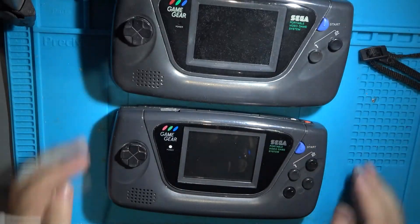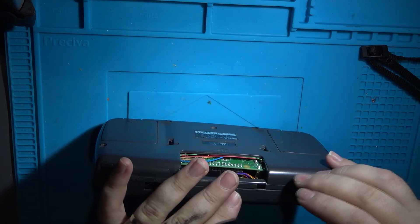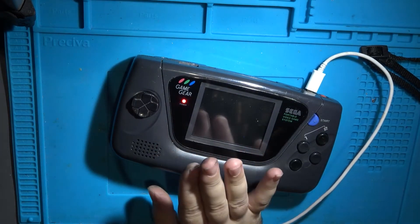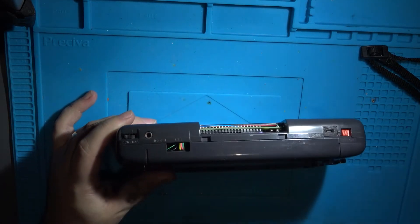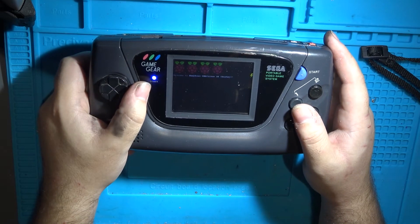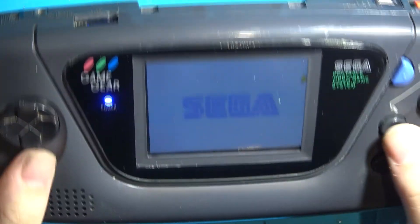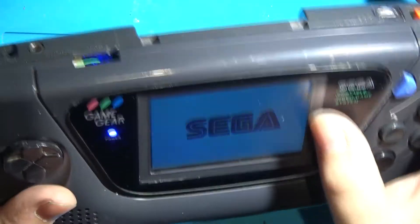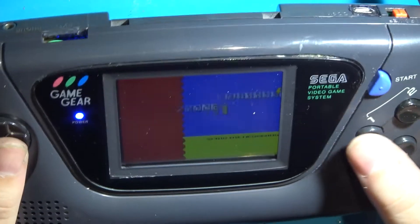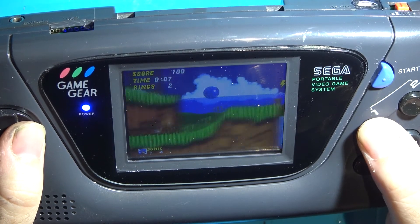Plugging in a USB cable, we get a red light indicating it's charging — it'll go green once the battery is fully charged. Switching it on, the power light goes blue. The headphone jack works the same way as normal — plugging in cuts audio to the external speaker. It still complains about not having enough power; the board puts out about 2 amps but it probably wants about 2.5, though I haven't noticed any real problems. There's a small amount of input lag from the controls but that's just part of emulation.